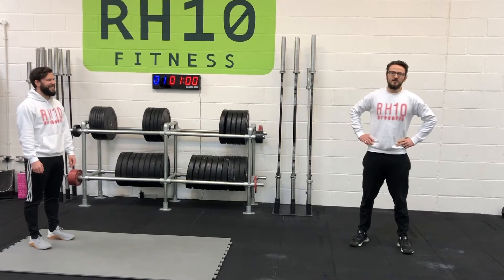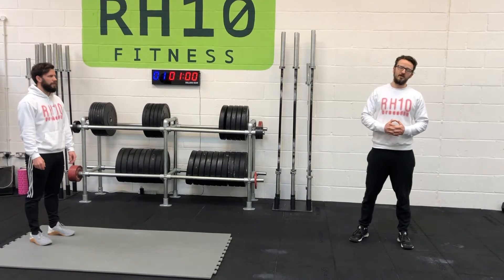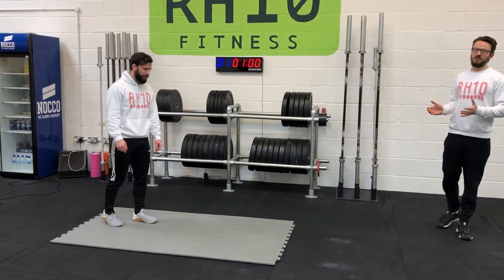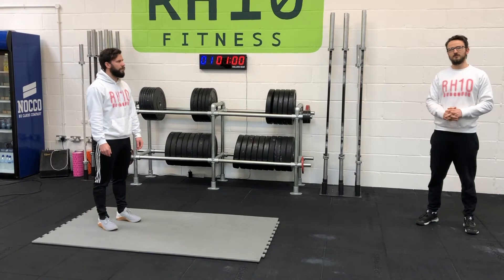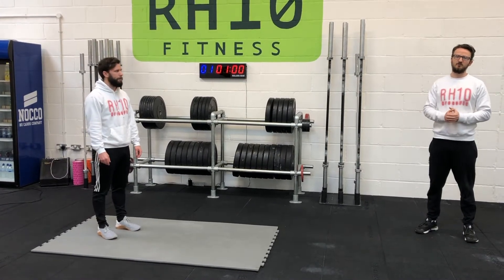Hey guys, welcome back. In this video we're going to cover the warm-up for your 21.3 and 21.4 workouts. Tim here is going to demonstrate some movements that we're going to go over in the session later on to get you prepped and ready to rock and roll. We're going to be looking at three four-minute EMOMs with about 60 seconds rest in between, just so we can show you those movements as we progress.